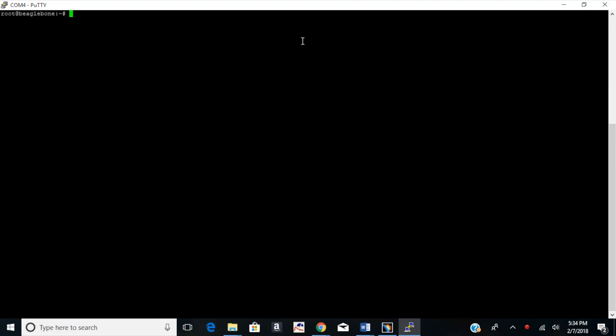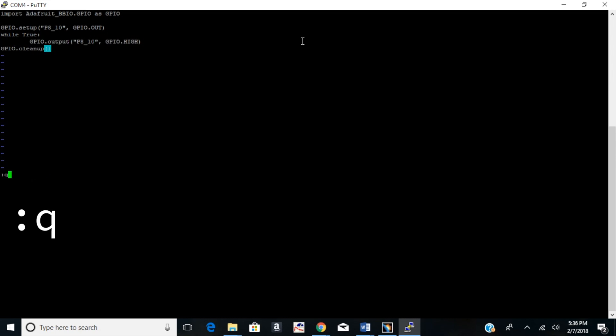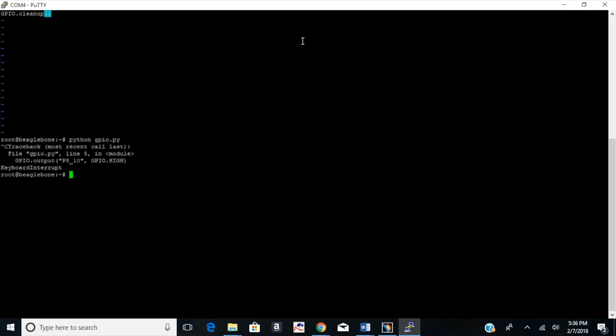Now to write some code. If you're familiar with Emacs or VI you can write code right on the board using one of the Unix text editors. If not, you might want to write the code on your computer and then copy it into Putty — paste into Putty is just right-click on the terminal. I'm going to use Vim. We're going to light up the LED: import the library, set up the digital I/O pin for output, then pull the pin high. Quit the text editor and run it with the normal Python command. We've got an LED controlled with Python! Use Ctrl-C to kill the Python process when you're ready to stop.